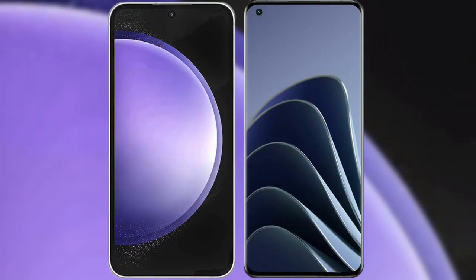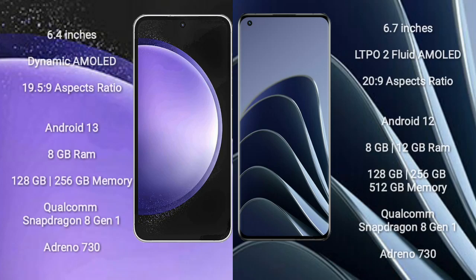I will compare the new Samsung Galaxy S23 FE with the OnePlus 10 Pro. The Samsung Galaxy S23 FE comes with a 6.4-inch Dynamic AMOLED display with an aspect ratio of 19.5:9.